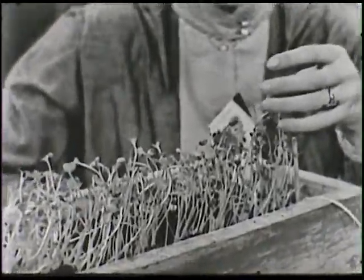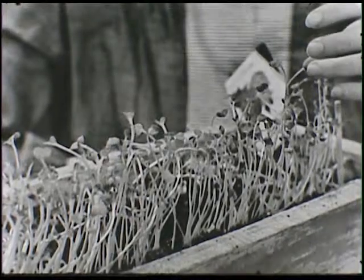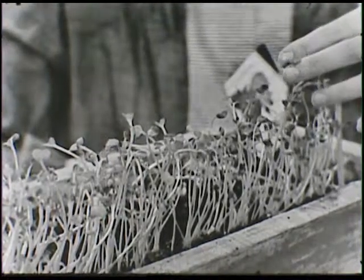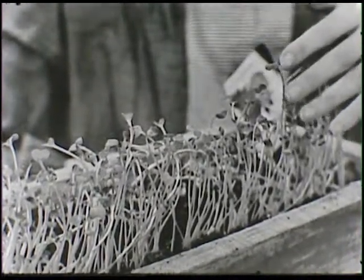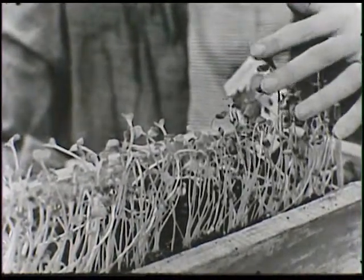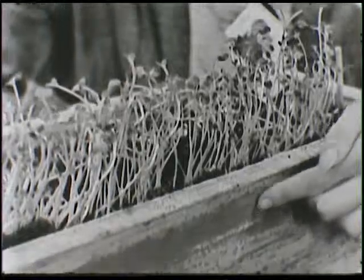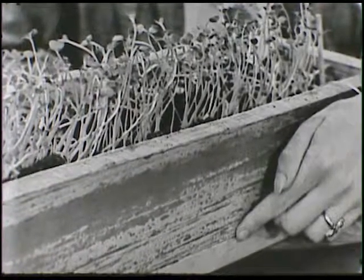But what happens to a radish if we let it grow and grow? The little leaves come out and get bigger and bigger. And pretty soon the top of the plant, the part that we can see, will stop growing — well, not altogether, but it won't get any taller. And then the rest of the growing goes on down in here, inside the box or down in the ground.